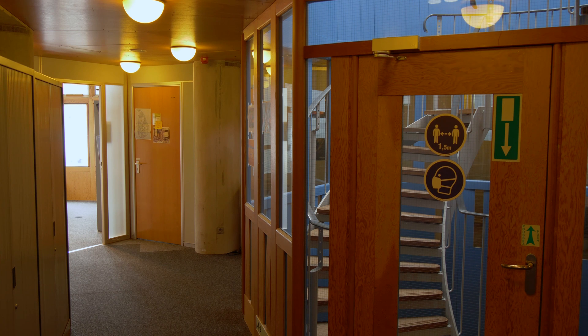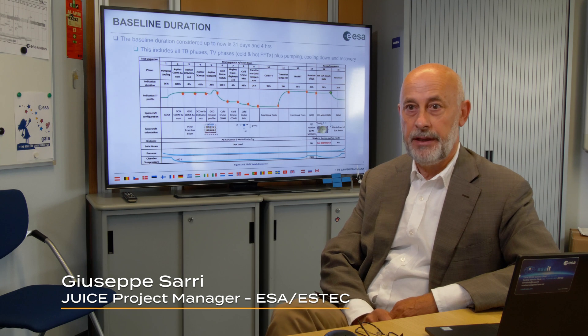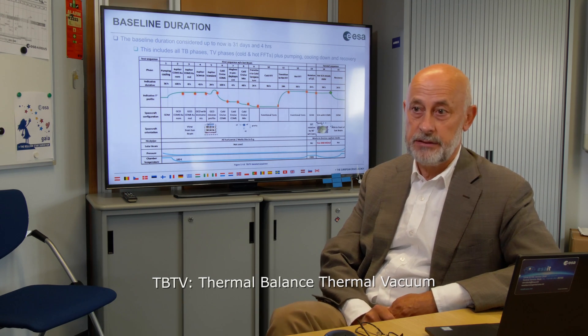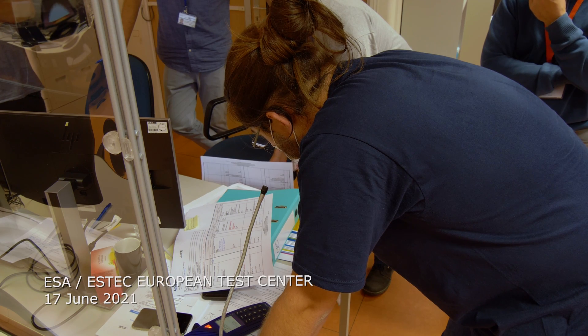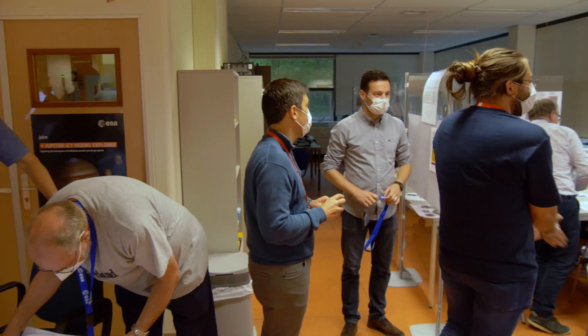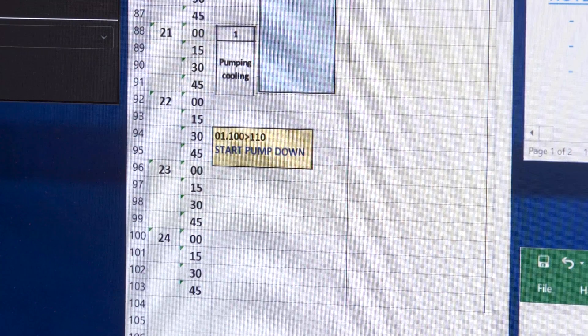We have started our first test in the environmental test campaign, which is the thermal balance and thermal vacuum test, and the program is going as planned. That means we are now at 60 and we will start pumping down. Pumping down is starting now.